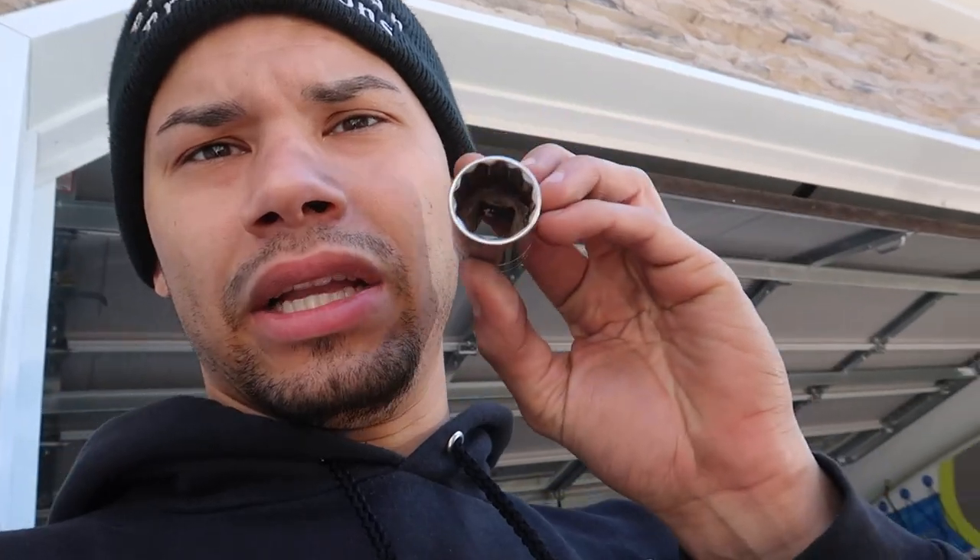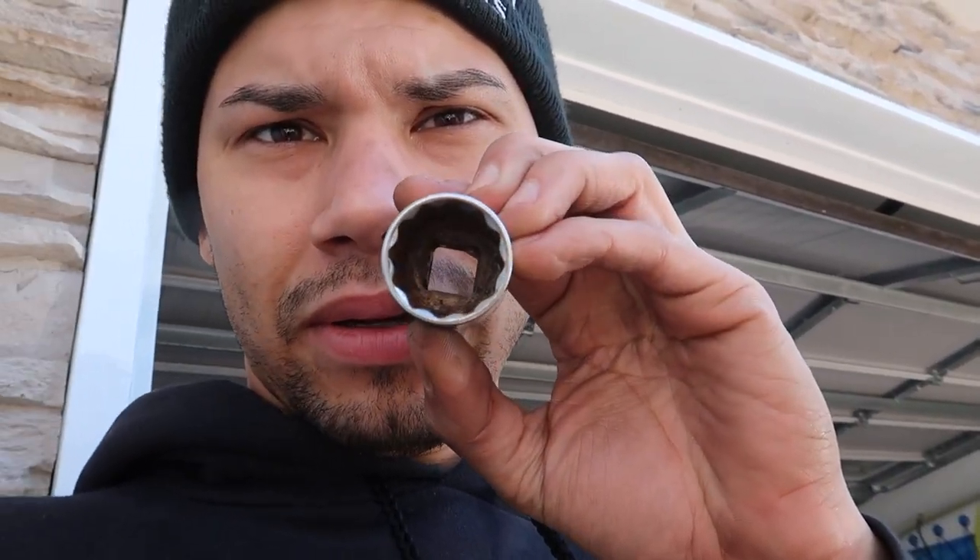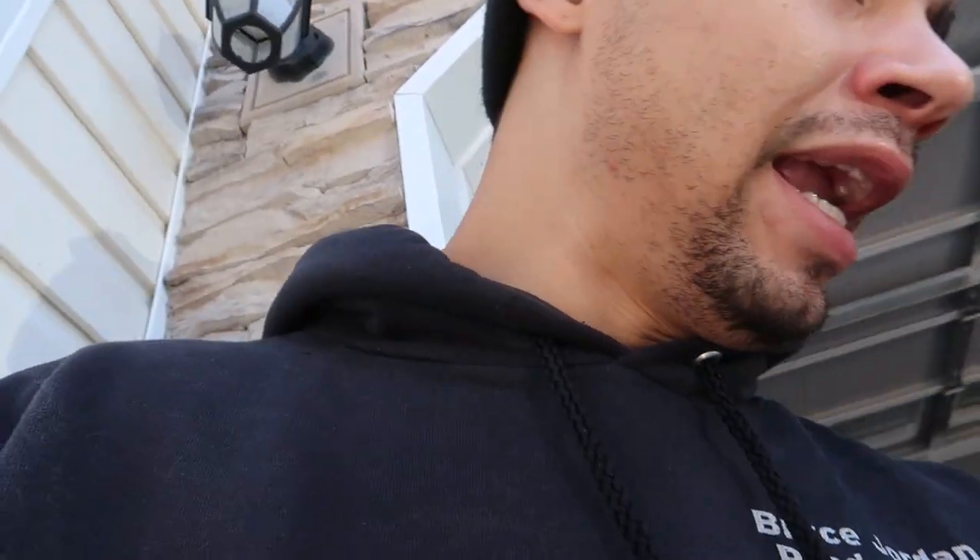Pretty simple stuff. I'll show you guys what I used. If you need to take off your axle, you'll need a 24mm socket to get your axle nut off, and I believe a 21mm for your tie rod — might not be correct on that.